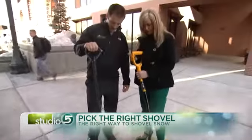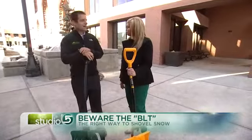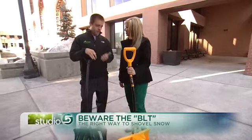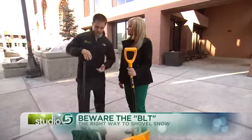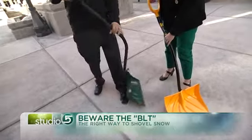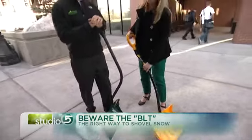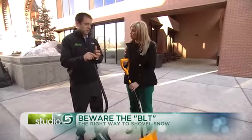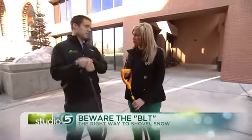The second thing I advise people to do is avoid the BLT — sounds like a delicious sandwich. So you're going to avoid bending, lifting, and twisting. Most of us are bent over, trying to lift, and then that twist — that's what causes back injury as we throw the snow. That's what's going to sprain your back and put a lot of exertion on those muscles and also on the discs in your back.